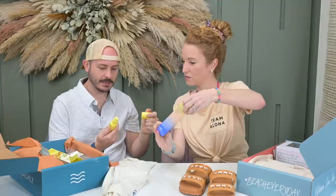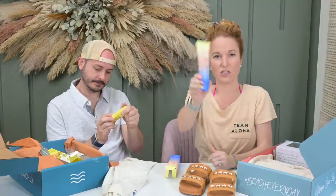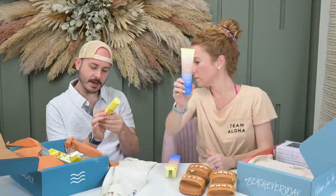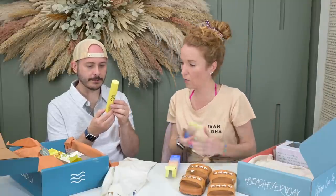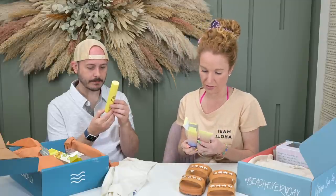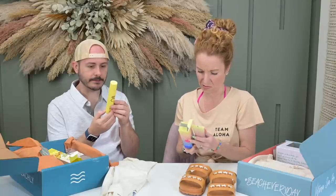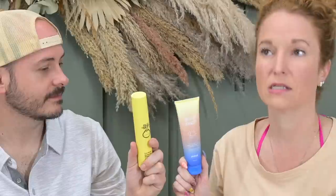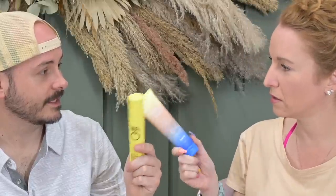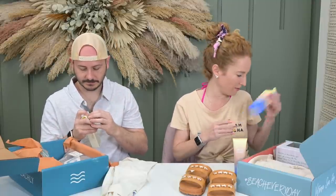I think Sun Bum is reef safe — huge win. Because literally the kids wore my facial sunscreen all over their bodies and I needed to go to the store. Two bottles — cheers! Thank you Beachley. Great brands that I love.